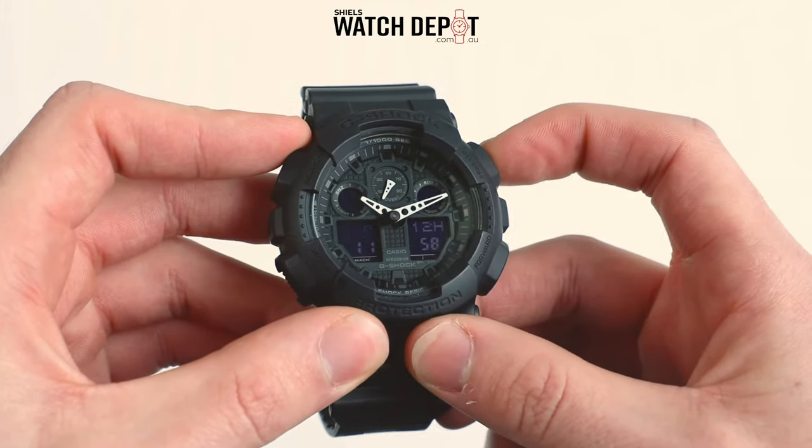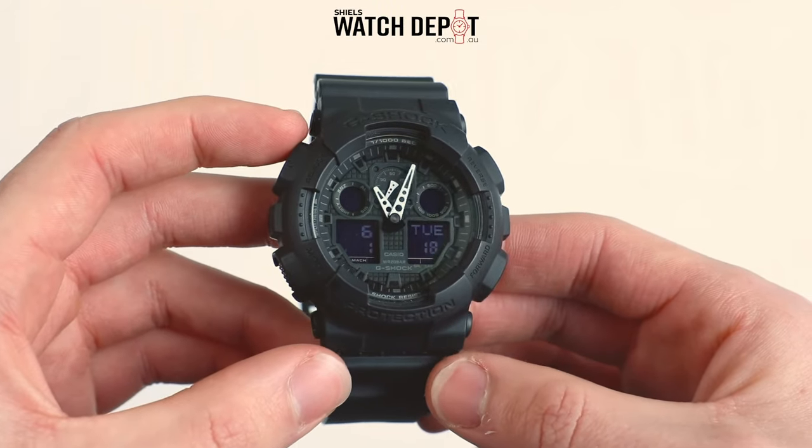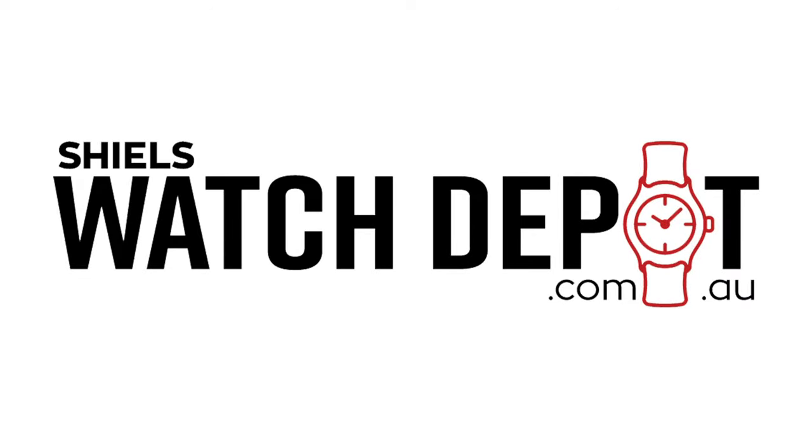Once you're happy with the time, hit the adjust button to exit from the configuration mode and your G-Shock watch will wind itself to the correct time. And that's it. You've changed the time on your G-Shock watch.